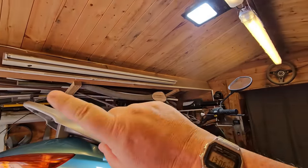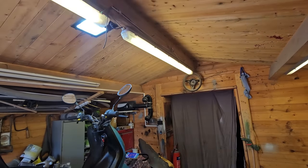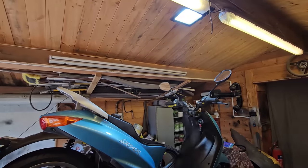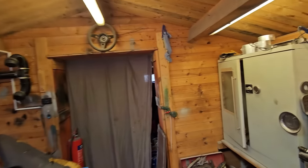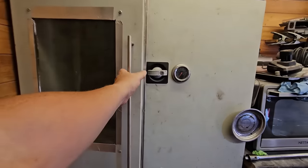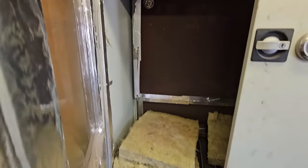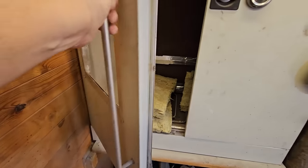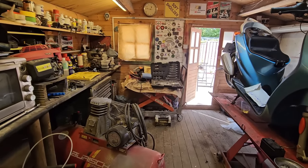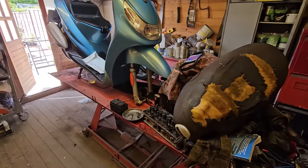I've also got to sort my lighting out in here — I want to get some LED lights, but I need ones that don't flicker on camera, so that's something to look into. I've still got to repair and update my powder coating oven, which I started stripping out — all the internal panels went rusty, so they've had to come down. The workshop's in such a mess I've not done anything in here for a good while.